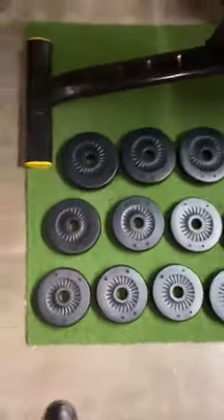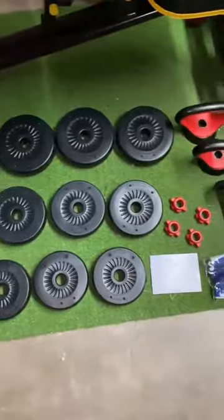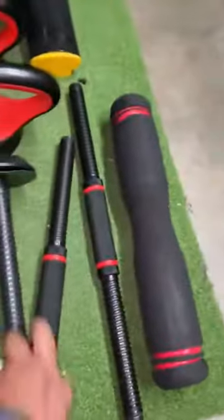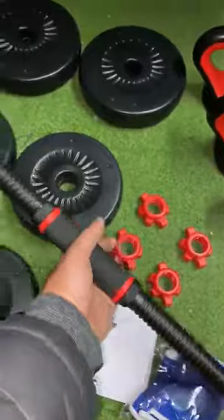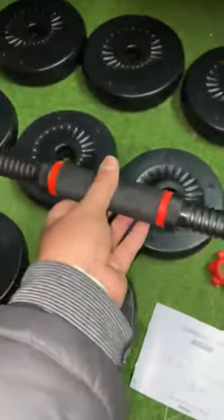What's nice about this is that it is a 4-in-1 set, so you can convert this into a dumbbell using this bar right here. You would add the weight to the sides and secure it with these, so you could use it to do bicep curls and use it as a dumbbell.